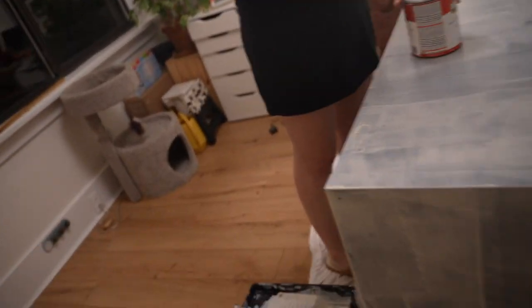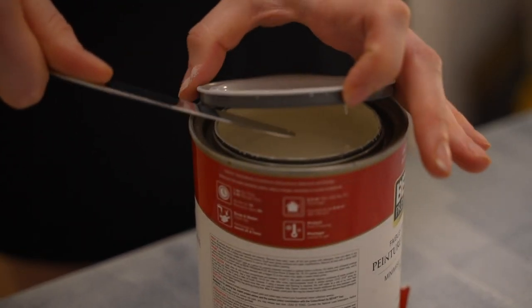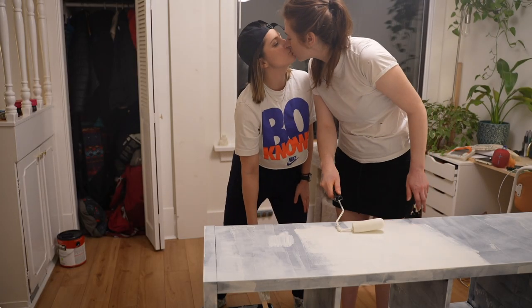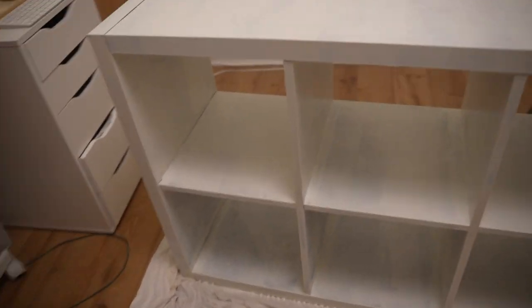Now we're gonna paint a little bit tonight. The color is Behr Swiss Coffee from Home Depot — our favorite place, not sponsored, but please. Gorgeous — it's just a creamy warm white. Here we go. First coat. Looks good! I painted my arm a little. I just want people to know I'm an artist.